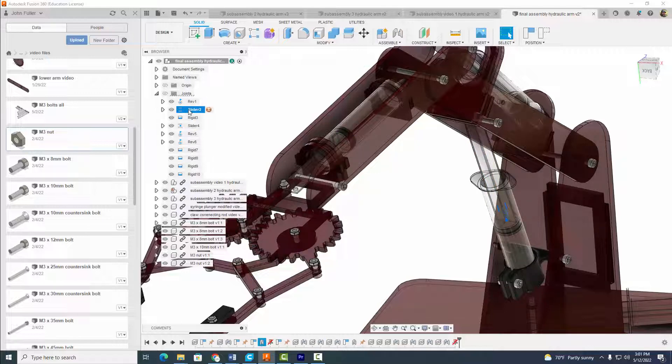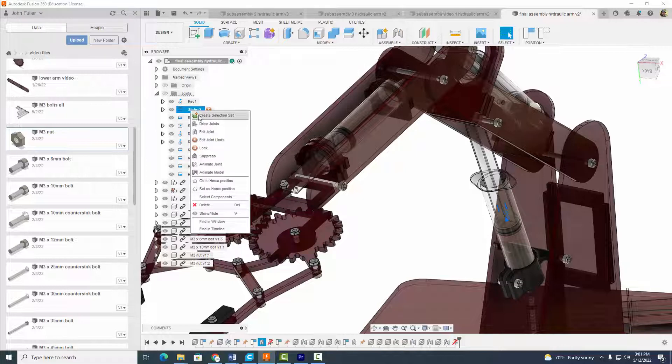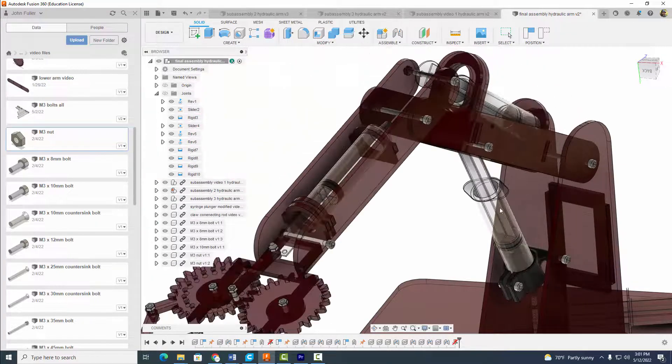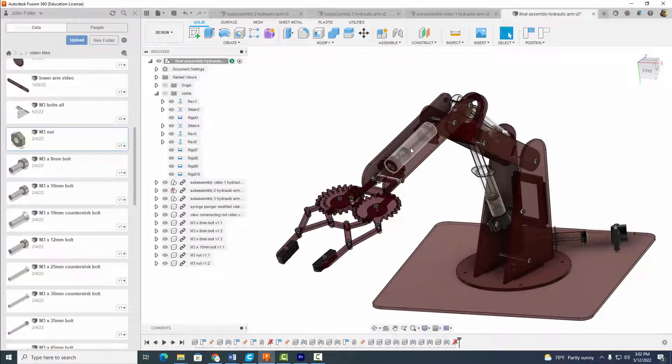Find the slider joint and we're going to edit joint limits. Set the minimum — right there — and the maximum — right there — and select okay. Now it's going to come down and up and be locked into place. Now let's do the same thing for the other joint. Come over here, find the joint, and select edit joint limits.